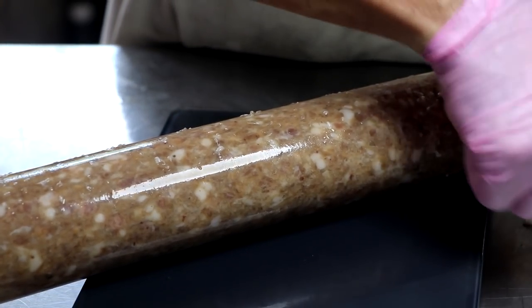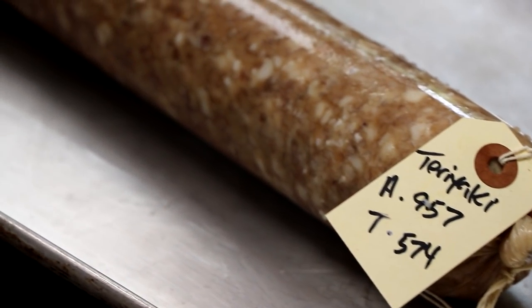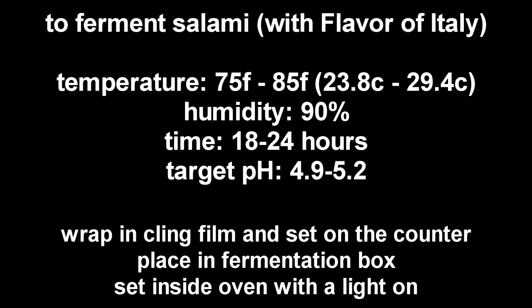We now need to let our salami ferment. This is where the bacteria eat the sugar we added and release lactic acid. That lactic acid is going to drop the pH, enhance the color, enhance the aroma, and enhance the flavor — a lot of stuff microbiologically is going to be going on over the next 24 hours. To ferment with Flavor of Italy, put it in an environment between 75 and 85°F (23–29°C) with humidity around 90%. This bacteria takes between 18 to 24 hours to ferment properly, and your target pH is between 4.9 and 5.2. I generally wrap it in cling film and set it on my counter, but you can also use a fermentation box or your oven with the light on.